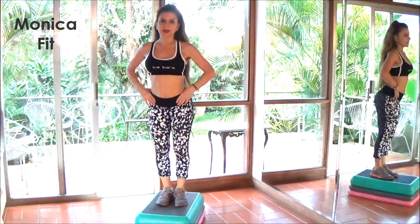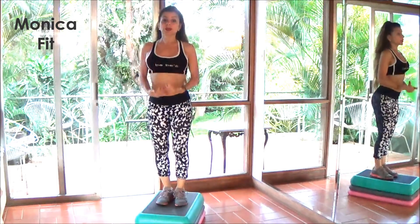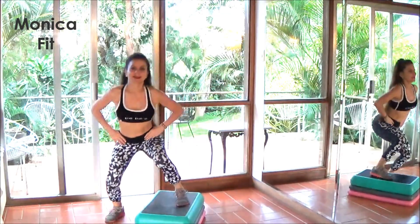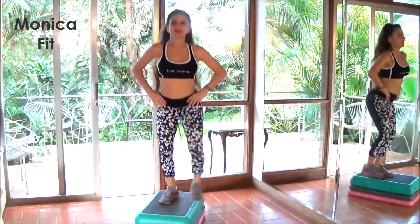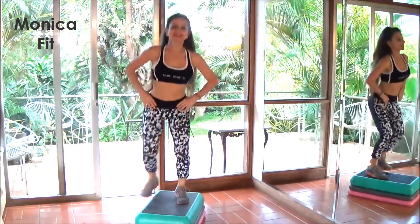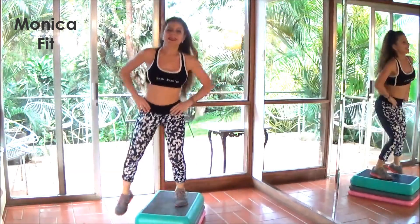Next, we are going to transfer our weight all the way down, so use your core. Like that. Three, four, five, six, seven, eight.